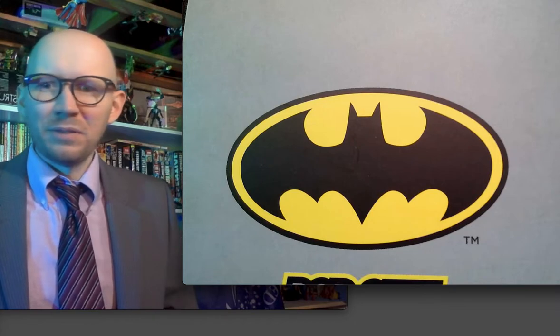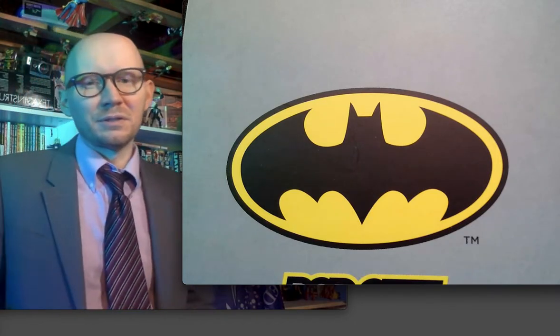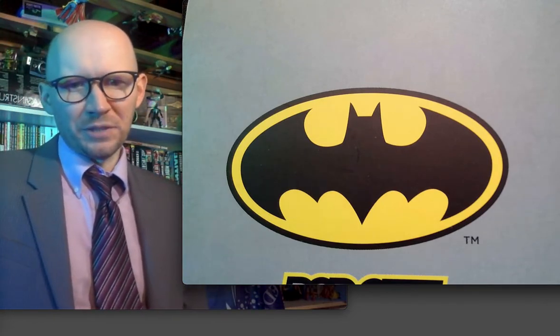I've read plenty of the psychology of Batman and yeah, that's all true too. But it just doesn't work for me anymore.